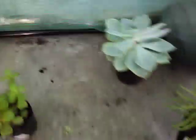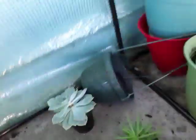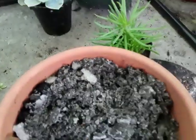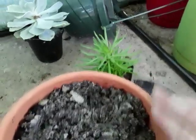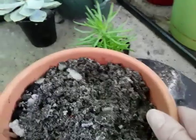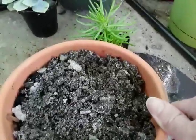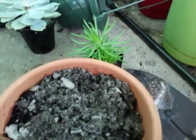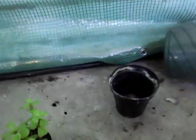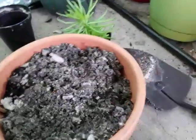From what I've read, regular potting soil is too compact for succulents. I have regular potting soil, but I mixed in some regular soil from the yard because it's really sandy, and I also mixed in some extra perlite and some orchid bark to make it a little more aerated for them.